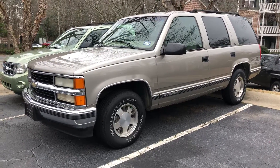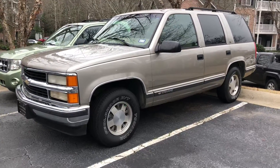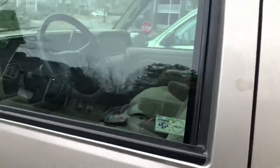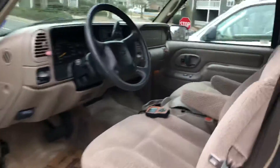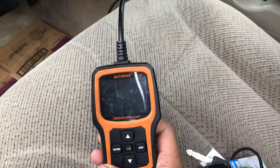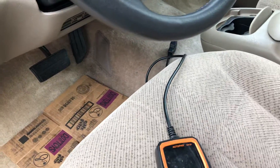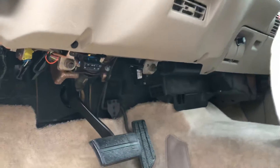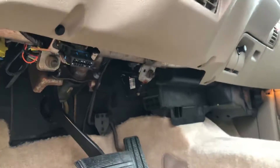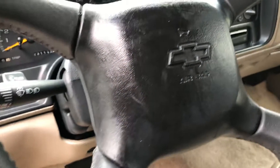Today I'm gonna be showing you guys how to read your codes if you have your check engine light on. I'm gonna show you how to pull it up. All you need is a basic scan reader OBD2 code reader like this — it's about 25 bucks on eBay — and you have the OBD port, which is always gonna be underneath depending on your car, but it's usually right here.